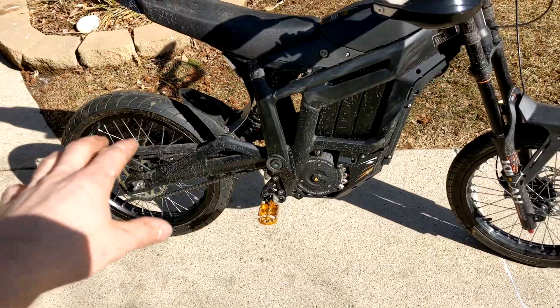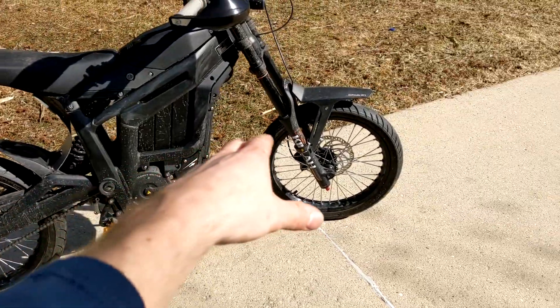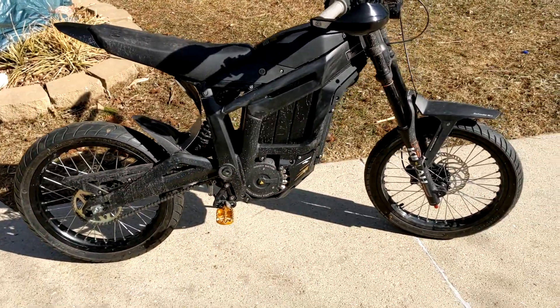The route I planned is to my favorite coffee shop — about 15 miles down there and 15 miles back, so 30 miles total. If I'm doing my math right, we should still have about 25% of our battery left when we get back. I also have the Suran Supermoto kit, which fits like a glove on the Talaria.